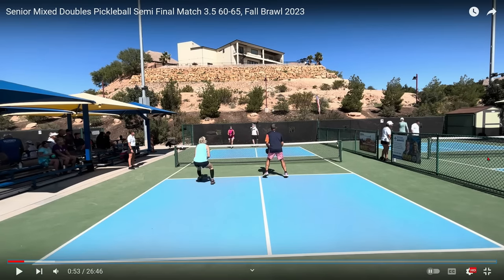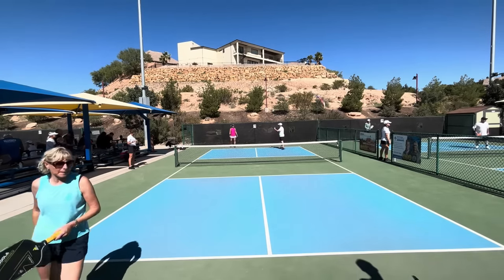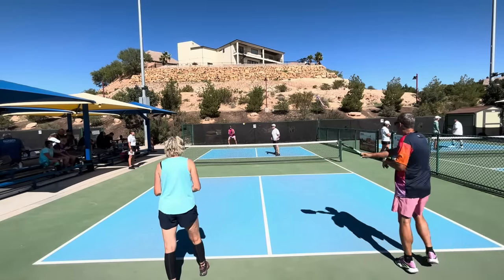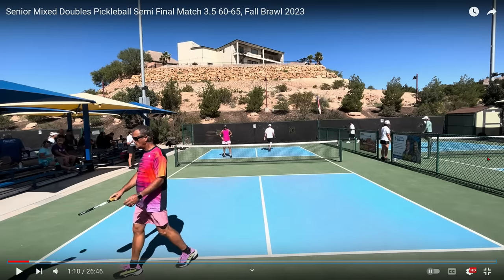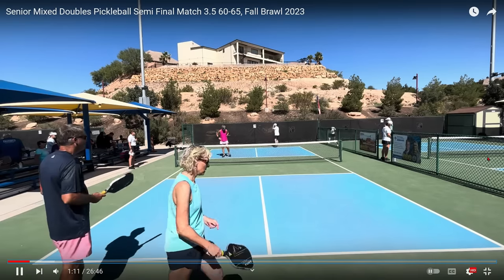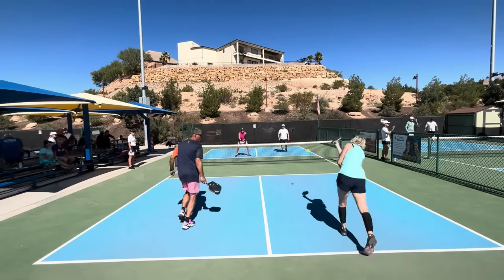He's going to try a lob right here — this is what I call a lollipop. He really should try a third shot drive or a third shot drop. What happens? He hits it about seven feet out of the court. So far: a missed return, a missed serve, and a lob that went seven feet out of the court. She misses another return, giving her opponents a free point. This is just a terrible start for the team in the far court, yet this is at the 3.5 level — they are not playing as 3.5 players.